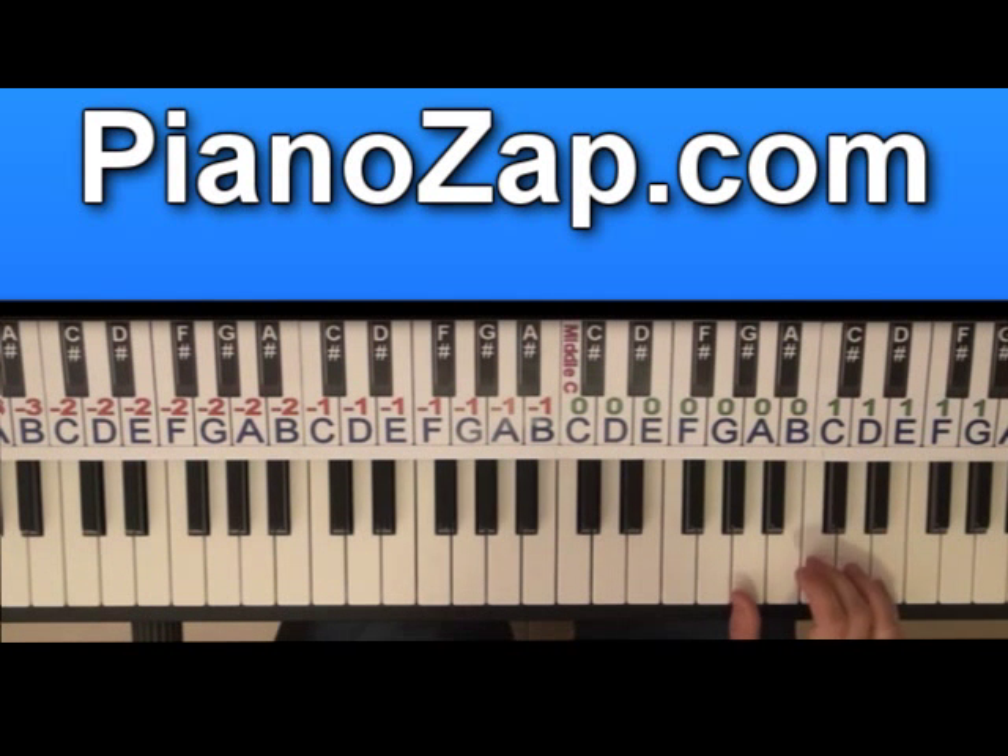On the first chord you count five times — one, two, three, four, five — on the A minor. On the E minor you count two times — one, two. On the F, four times — one, two, three, four. And on the C, five times — one, two, three, four, five. All together it will be...